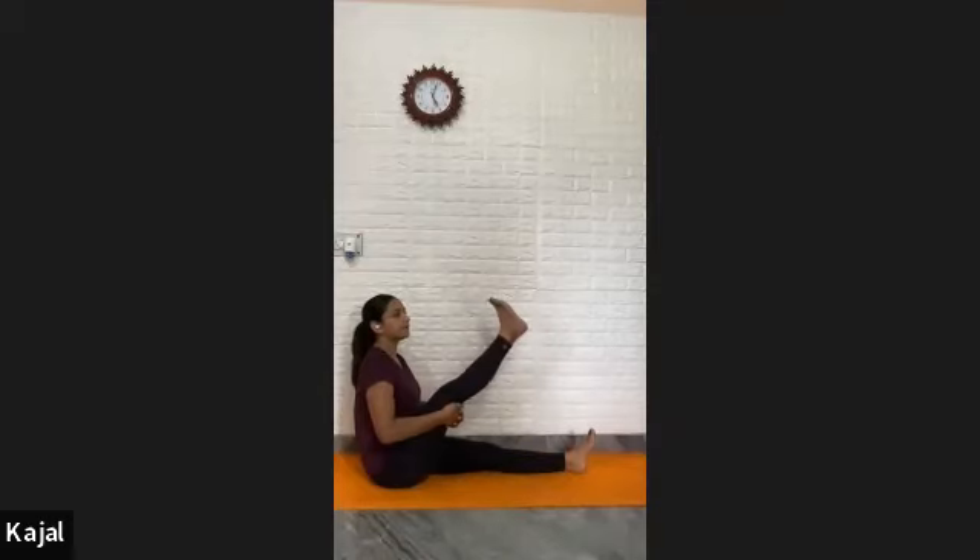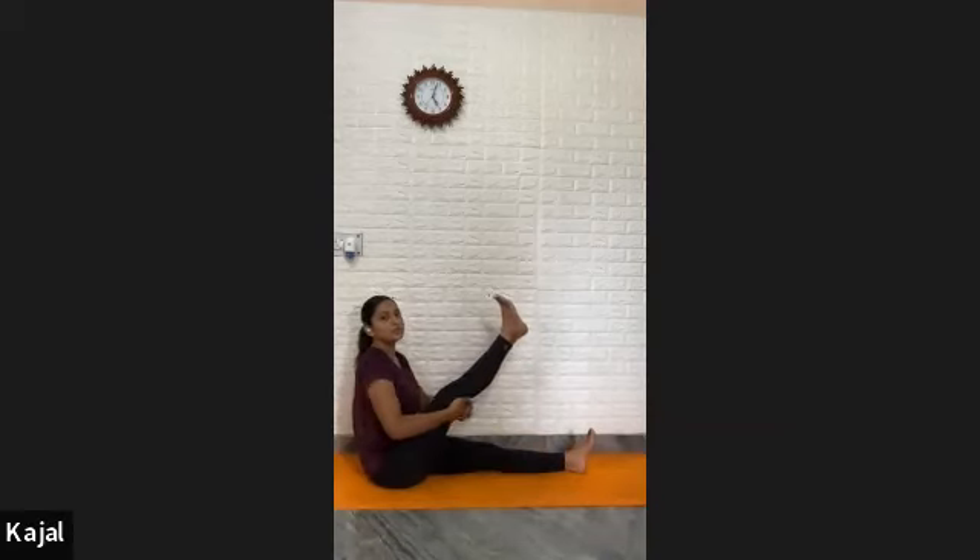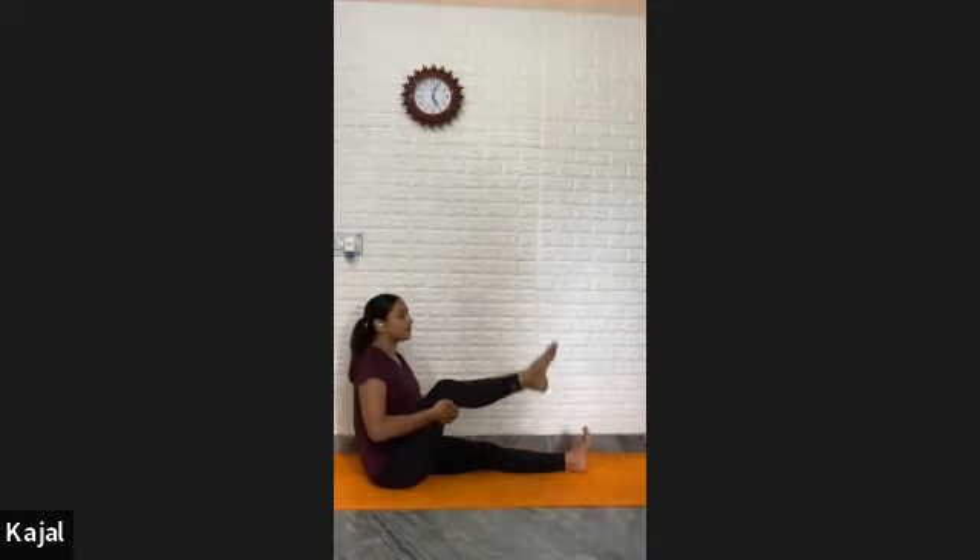One — flex the foot in, exhale, down. Two, three, four, five, six, seven, eight, nine, and ten. Exhale, down. Rotation clockwise — one, two, three, four, five, and ten.